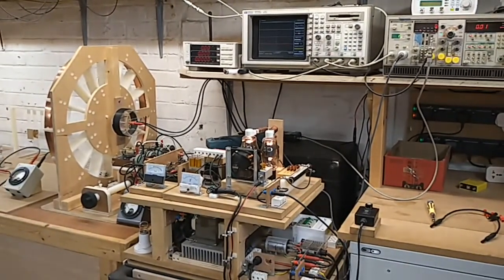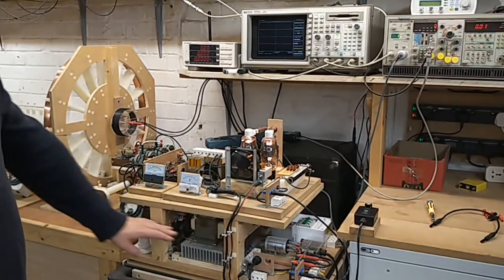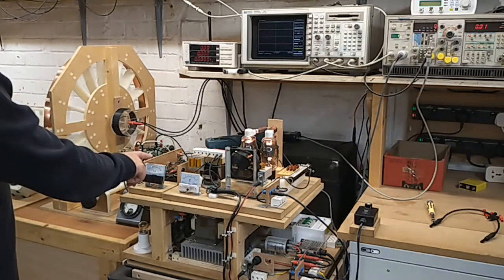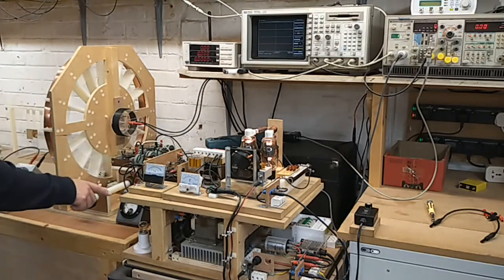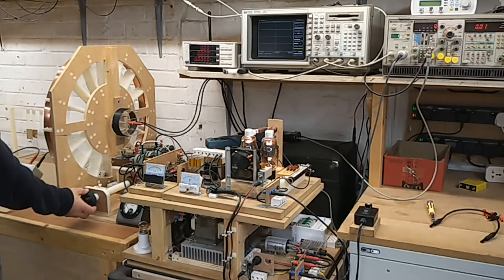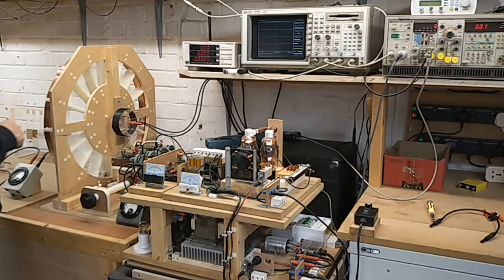The generator we have here — the high voltage supply — has been well explained before. We're using the 811A vacuum tube generator with the high voltage rectifier. That is connected via an RF ammeter to this matching unit, which is essentially a vacuum variable capacitor, adjusted here. That is connected directly in parallel across the primary of the transmit coil, which is two turns of copper strap.